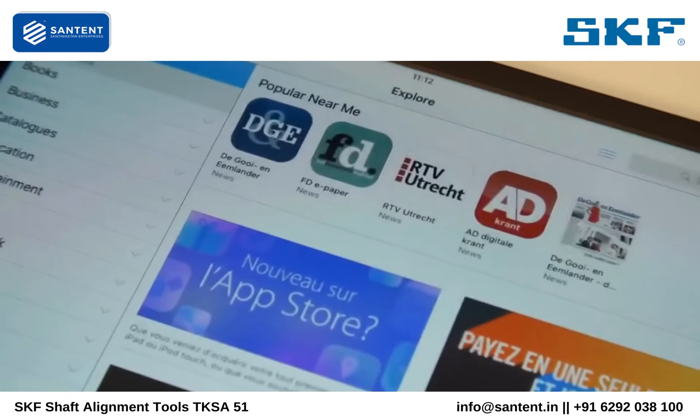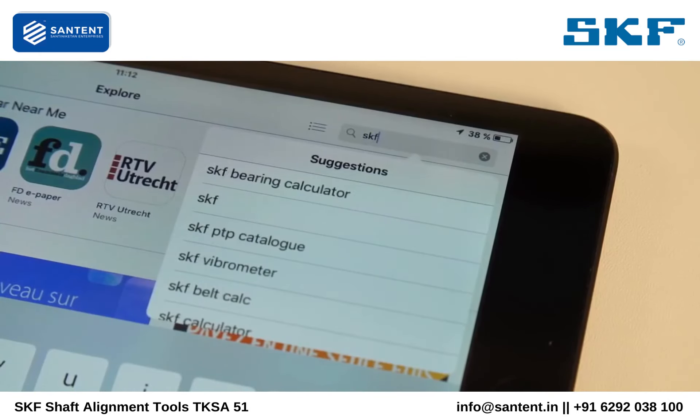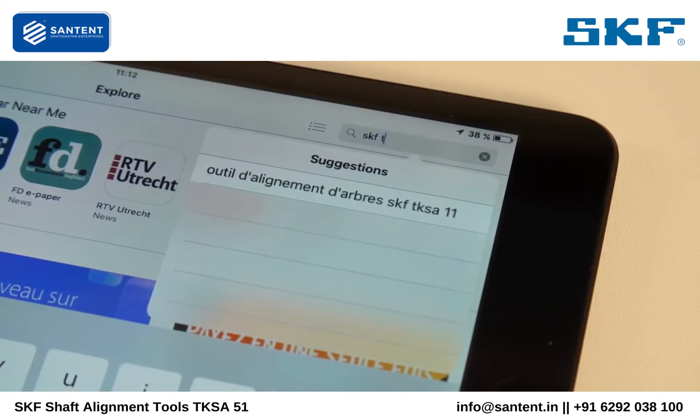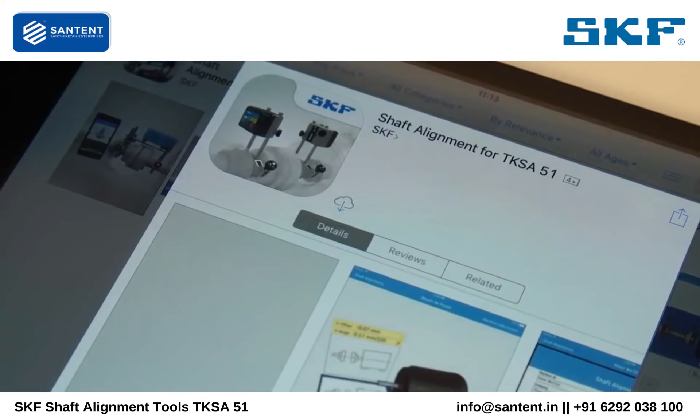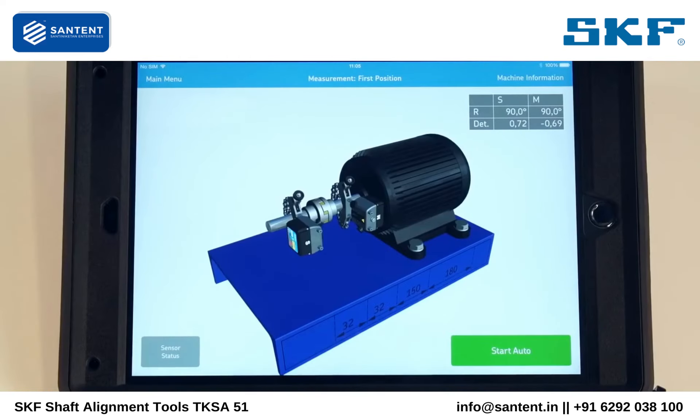The TKSA51 works with Apple iOS and Android tablets. SKF recommends using the tablet in a rugged case to provide extra protection. The TKSA51 measuring units are operated with an app that is available free of charge from the Apple App Store and Google Play Store.